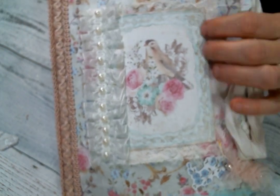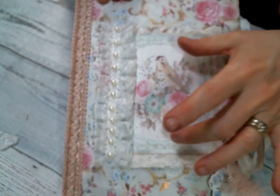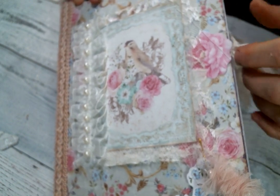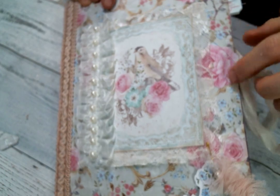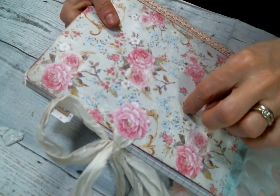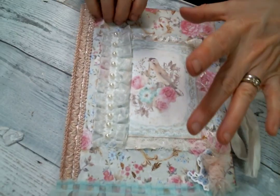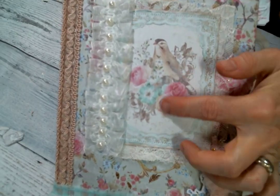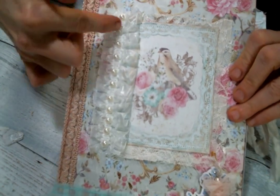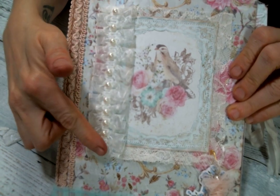I sewed them together and put them down. I added some silk from Kim's store for the closure and then put little flower punch-outs from the paper pad kit covering the edges of that. I just love the sweet little bird image — it's so cute. Then I put this beautiful trim from Kim's shop going down the side.